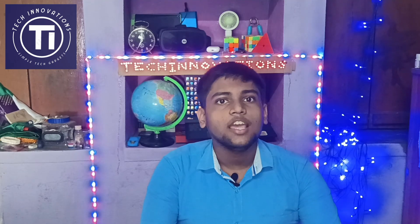Hello everyone, I am Akash Datta and you are watching Tech Innovations. Today I will be making an automatic bike indicator system using Arduino. If you like my works, then please subscribe to this channel if you have not yet subscribed. Now let's move into the video.